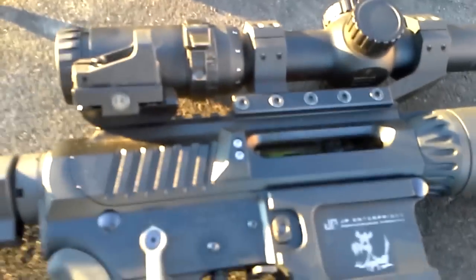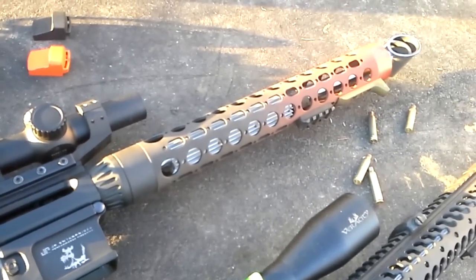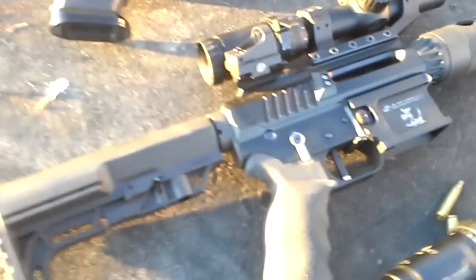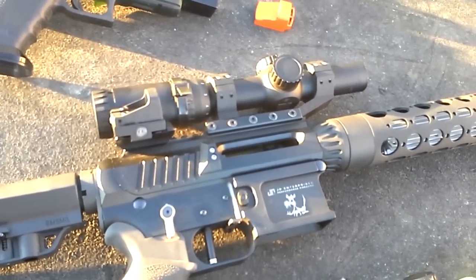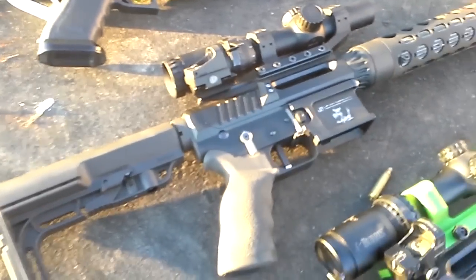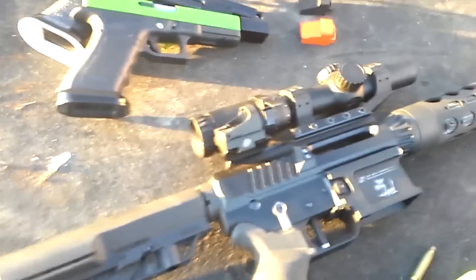Here you can see I've got this mounted on a JP rifle, which is a new rifle this year. This is actually the most accurate rifle I've owned. I don't do any precision shooting, but I do have some bolt guns. I don't have any problem putting five holes under a nickel at 100 yards with this gun. I've never had a gun that was this accurate before — even my hunting rifles, the bolt guns, don't have the accuracy that I've gotten out of this JP.